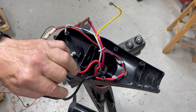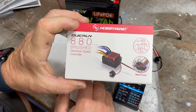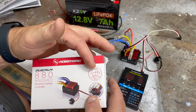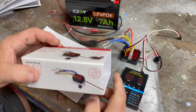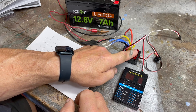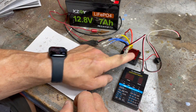Hot, ground — this device right here is the Hobbywing QuickRun 880 brushed electronic speed controller. It would be used with a brushed electric trolling motor. It will handle 80 continuous amps, which is no problem even for a large motor, or a burst of 400 amps. It does have a fan that goes with it — I tried to find the model that came with the fan but was unable to, so I've ordered a fan and will be mounting it to the top to keep it cool.